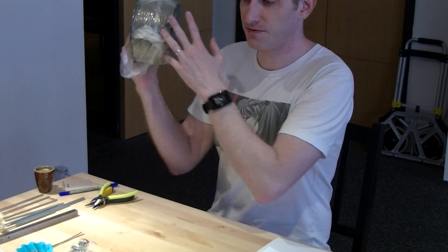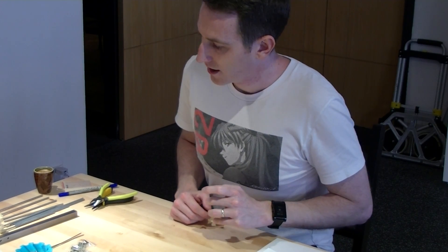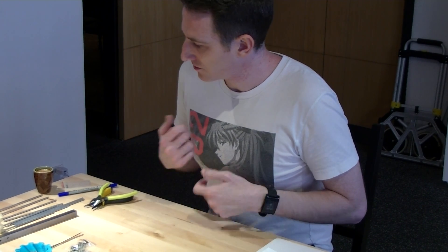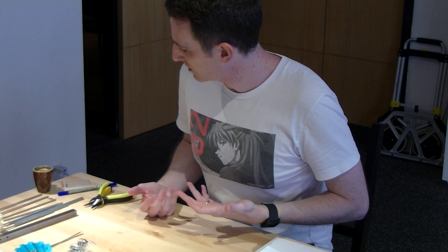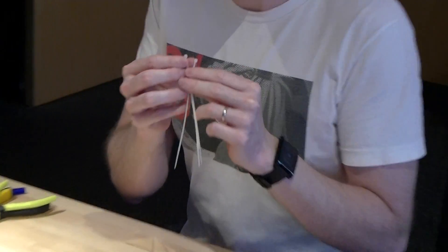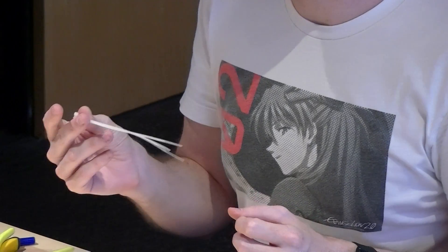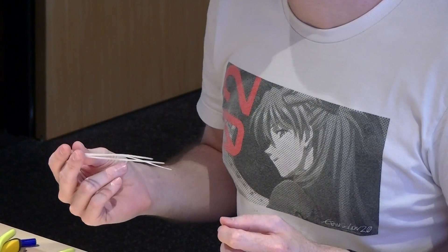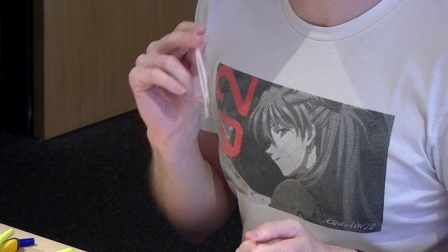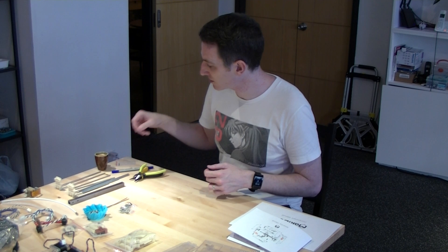I'm going to set the filament aside for now — you don't need that for the build. For the final part of the build, you may want either wire ties or zip ties, something like that. I will probably include a few extra of these, but these are one-time-use type of bits, so you may prefer some other type of fastener for cleaning up your build.